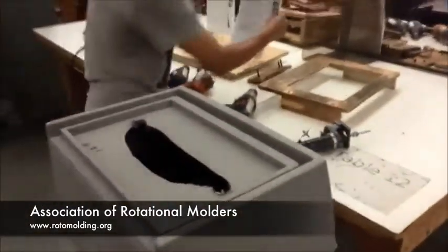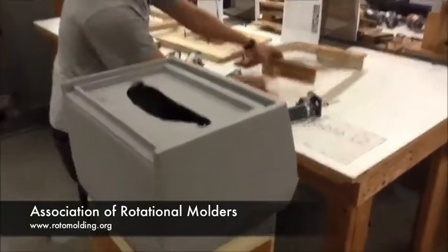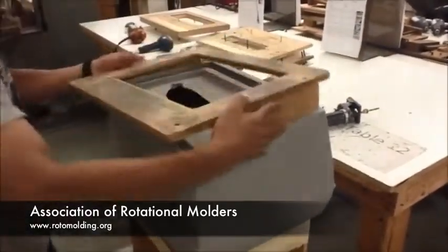Right now you see the operator looking at the work instructions. We have them in English and Spanish with pictures on how to do the part.